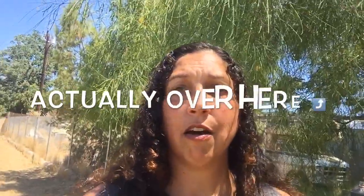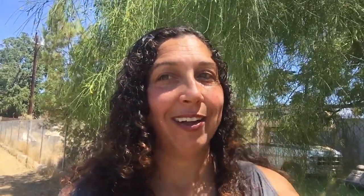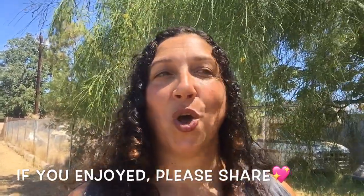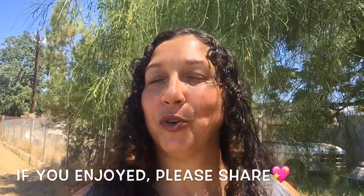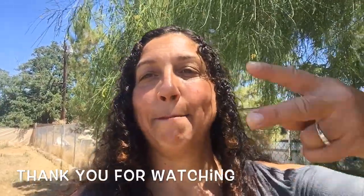Check out some of my other videos where I talk about other native edibles — click the card for Malva Silvestri, Stinging Nettle, or Purslane. Lots of good ones. Stay tuned for another episode coming up real soon. Thank you for joining me in my garden, my favorite place to be. Blessings to you.